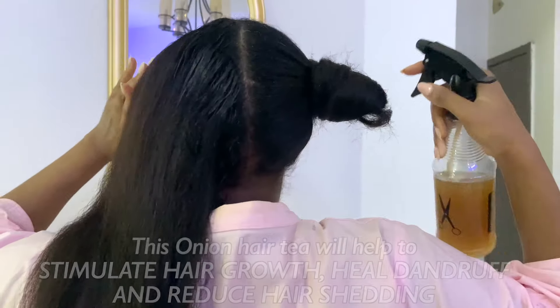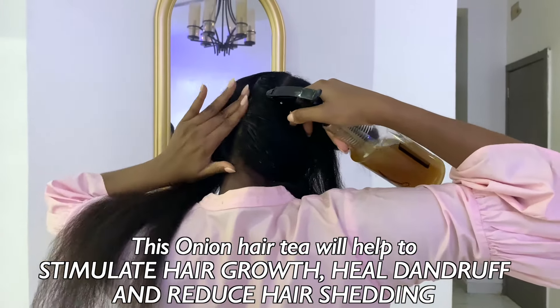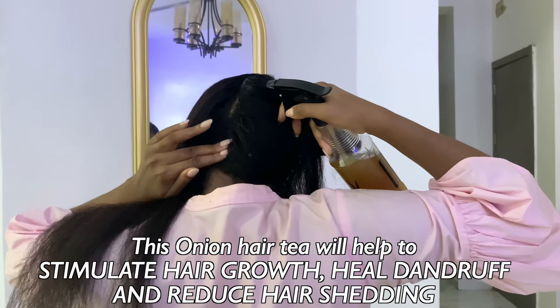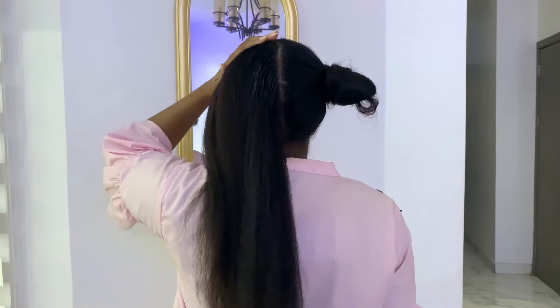Guys, kindly let us know in the comment section if this video was helpful or interesting to you. Will you be trying out our onion hair tea, or have you tried something similar before? Thank you so much for watching — don't forget to subscribe and like this video, and we'll see you in our next one. Bye!